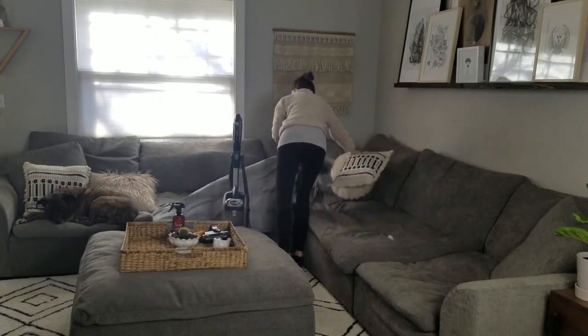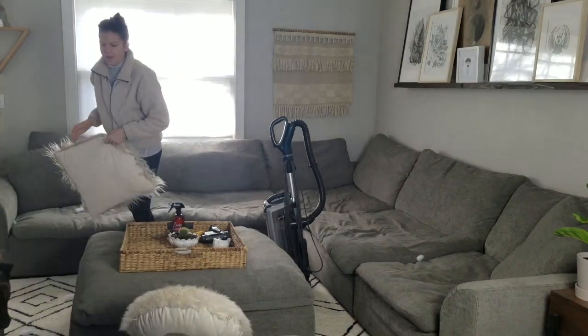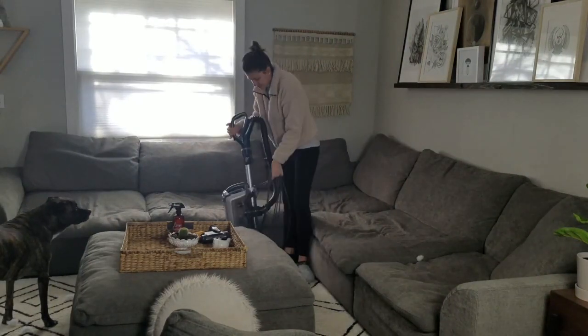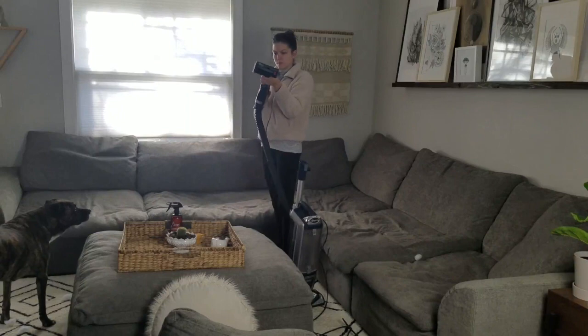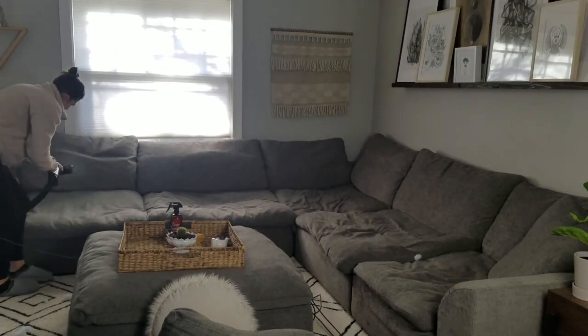First I start off by getting everything off the couch — all the pillows, blankets, and our pup Solomon too. He's like, 'Why can't I be on the couch, mom?' But it's hard to vacuum when he's on there. Anyway, after all that's off, then I start vacuuming.